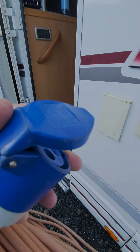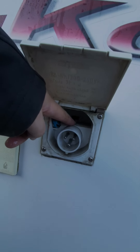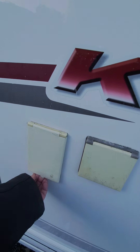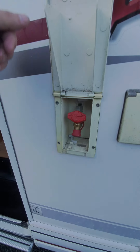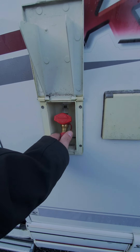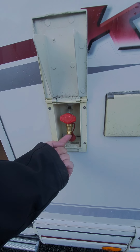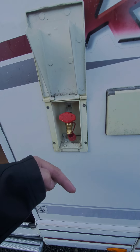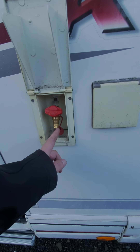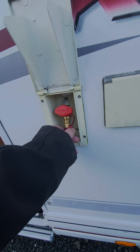This is a barbecue point. If you want to barbecue outside, you need a bayonet fitting that clips into that, and then you attach the hose for a barbecue or an external gas heater - it just literally clips into that. You do need a fitting for that - we sell them in the shop.